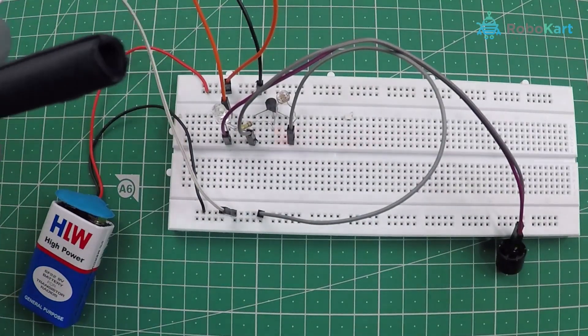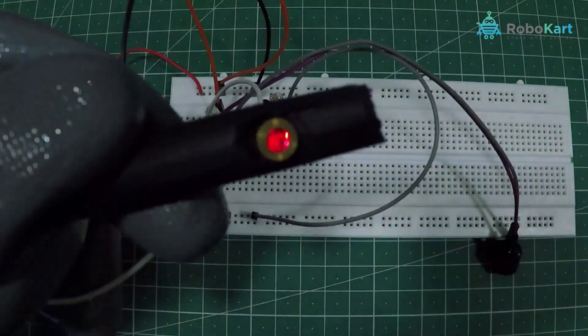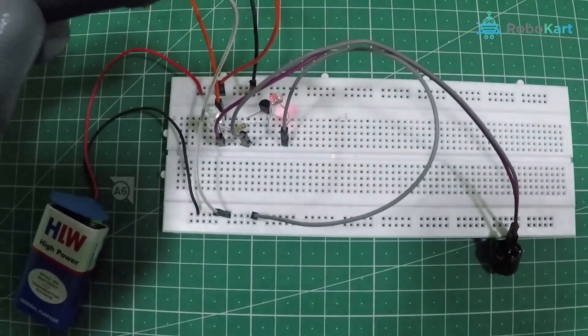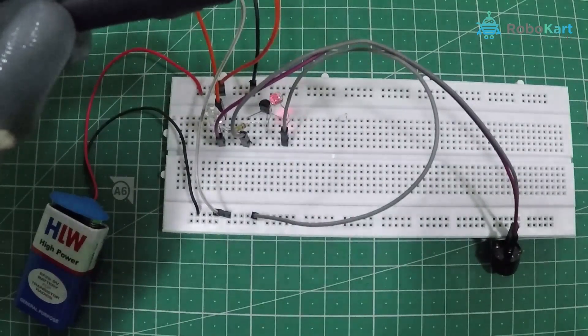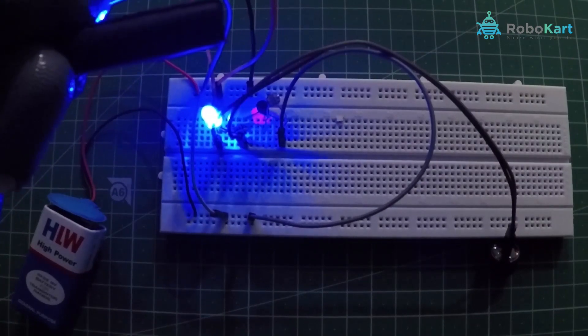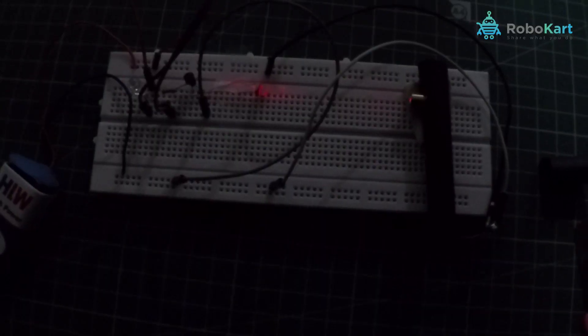Now let's try it with the laser light. We are using a laser diode and have decorated the setup for the demonstration. Look — when I place the beam of laser on the LDR, everything is off. And as I move the beam away from the LDR, the buzzer and the LED turn on. Isn't it cool?